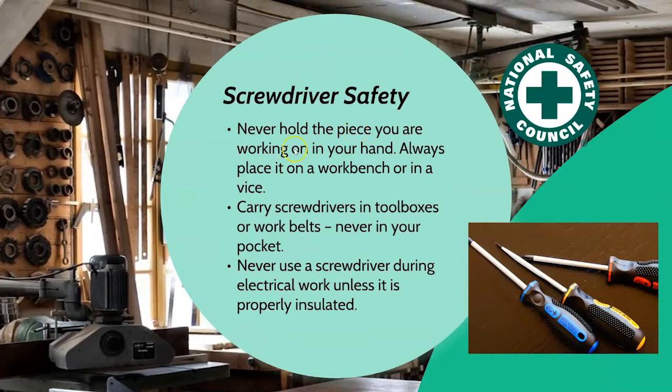Screwdriver safety number two: never hold the piece you're working on in your hand. Always place it on the workbench or if necessary in a vice, because if you're holding it in your hand you run the risk of the screw or the screwdriver going into your hand, causing a puncture wound which can lead to a lot of infection. For the same reason, carry screwdrivers in a toolbox or a work belt — never stick them in your back pocket. You can forget it's there, go to sit down, and find that screwdriver is now in your thigh or worse. And never use a screwdriver during electrical work unless you know for sure it is properly insulated, otherwise you risk getting a shock.